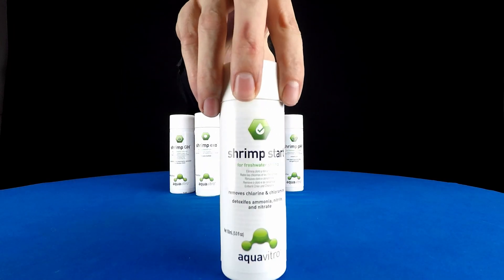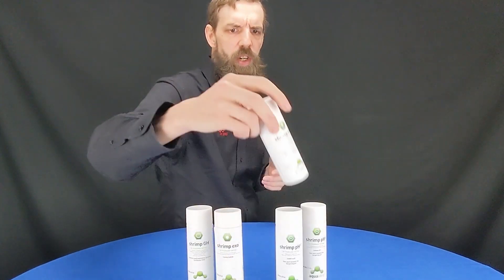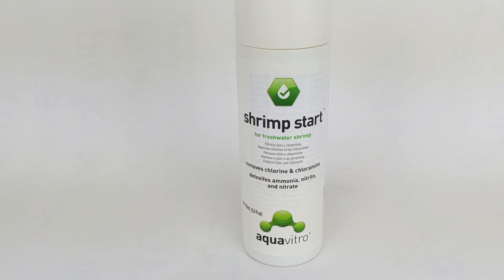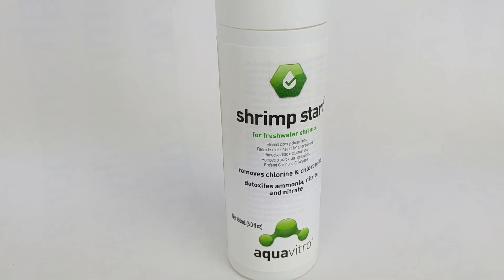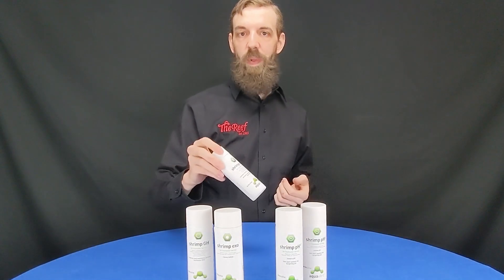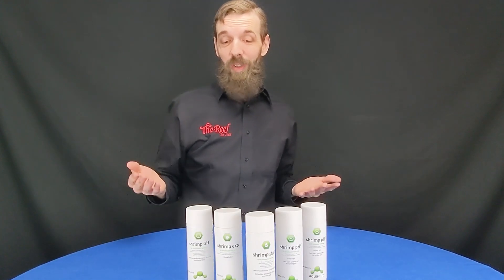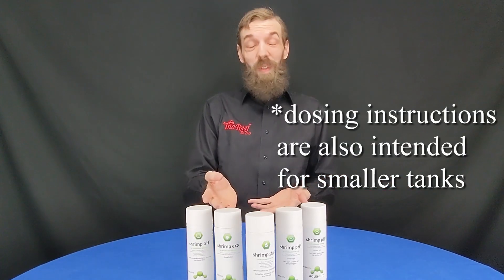So we're going to take it from the beginning by talking about Shrimp Start. Shrimp Start is just your basic water conditioner — it's going to take out your chlorines and chloramines, detoxify your ammonia, nitrates, and nitrites, all of that good stuff. It's also going to detoxify heavy metals and doesn't affect your pH at all. To be honest, there's not much that's going to set this apart from their other water conditioners like Seachem Seed or Prime. I think the biggest benefit of choosing Shrimp Start over those would be the matching set of bottles, especially if where you're keeping them is visible.